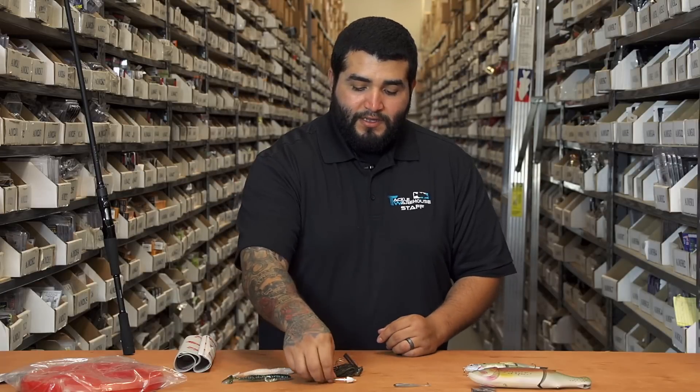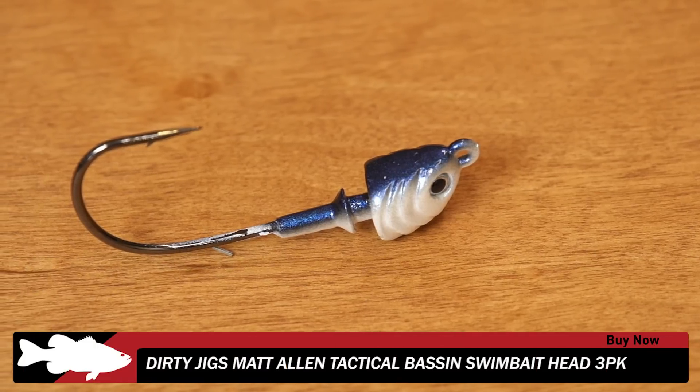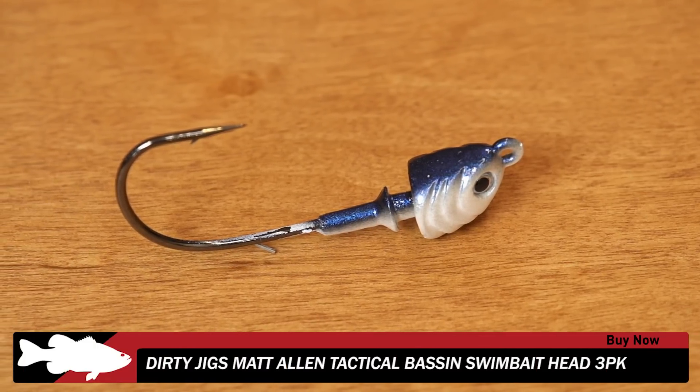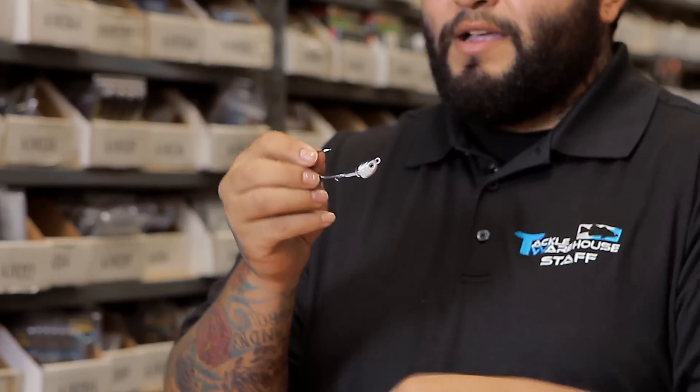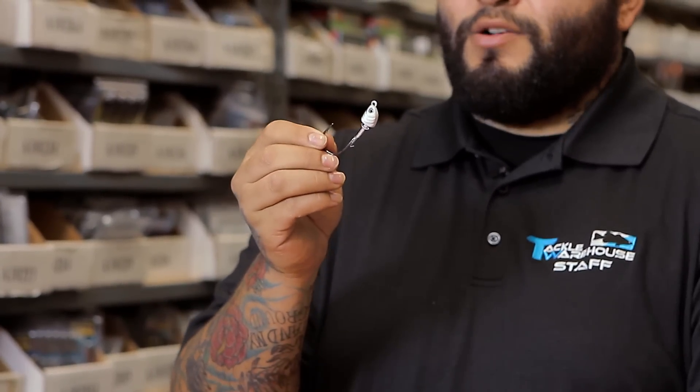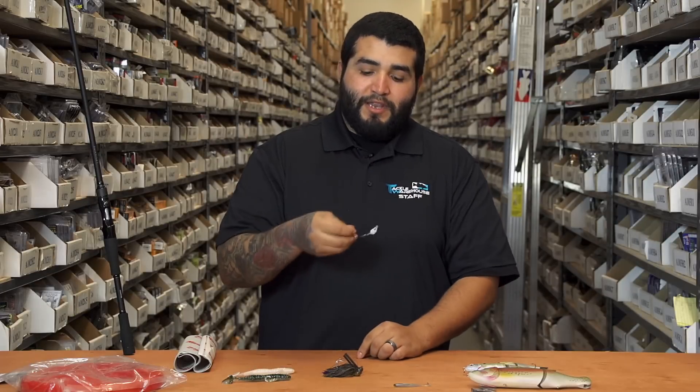I have another new one from Dirty Jigs — this is their Matt Allen Tactical Bassin swimbait head. Pretty unique design swimbait head. Straight line tie in the nose, heavy wire Gamakatsu hook, wire keeper on the back. You also have the option of adding a skirt to this thing if you wanted to. Really well built, well designed swimbait head.